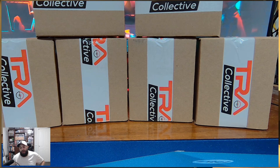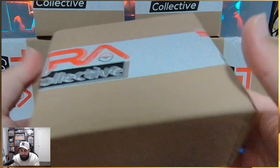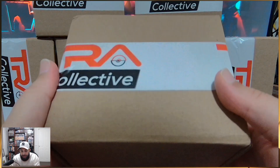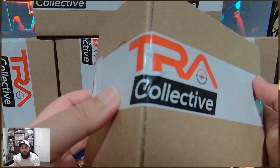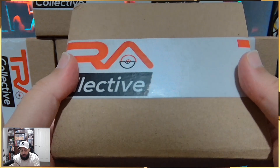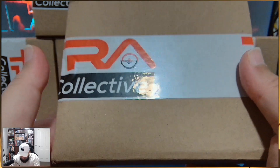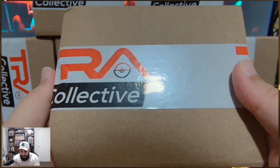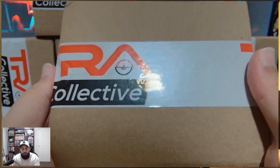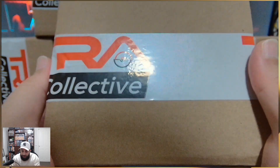We have just received them back today, and I wanted to do an unboxing with everyone. So inside here we'll have 20 cards. Big shout out to TRA Collective, an Australian store that actually helped me with the middleman services — great communication, great pricing, and very helpful with getting these back to me in pristine order and timing.